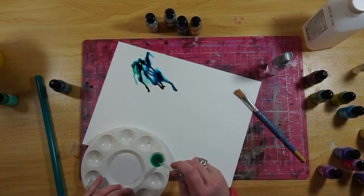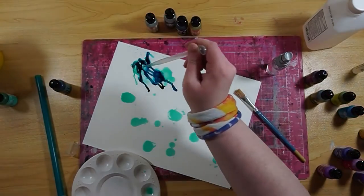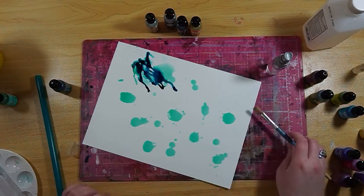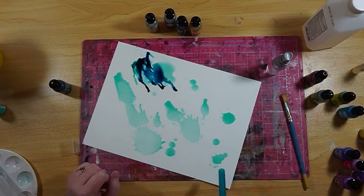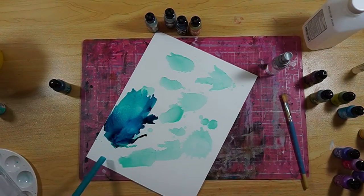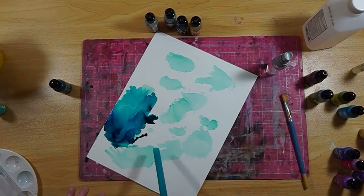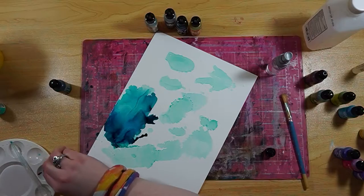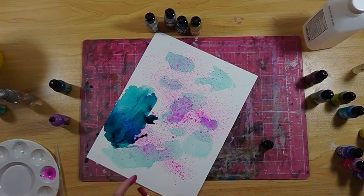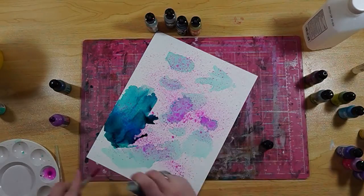So I'm trying a few different techniques for how to apply and spread the alcohol inks. I like how adding alcohol to the inks in my little tray dilutes them before I add them to the paper. But I also like the gritty look you get when you apply the ink directly to the paper and then add alcohol on top. You can get different almost textured looks — it's very interesting.